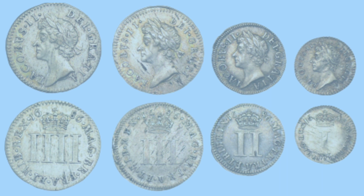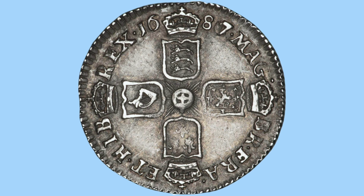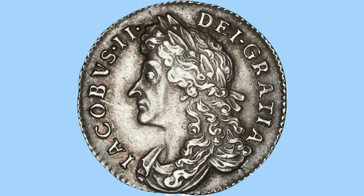Moving on to the James II sixpence — a lovely design. We have the date at the top either side of a crown, then four crowned shields: the three lions of England at the top, the harp of Ireland to the right, the lion rampant of Scotland, and the lilies of France at the bottom, with the legend around between the crowns. The obverse shows a new portrait of James II with longer hair, draped clothing, and the laureate still in his hair, facing to the left.